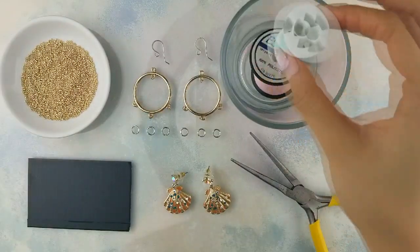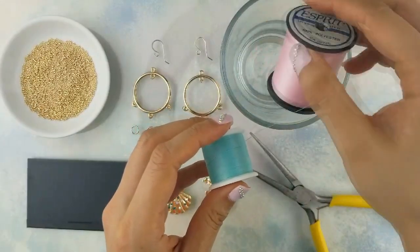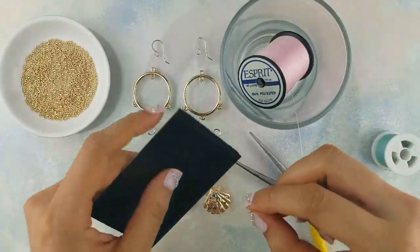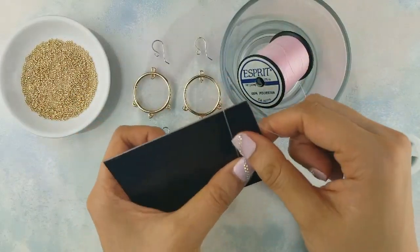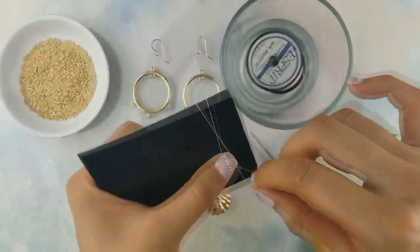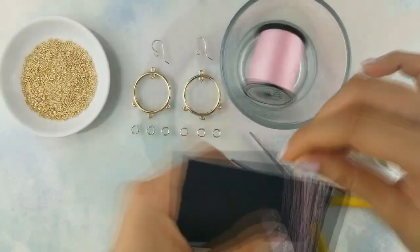We're going to start off by making the tassels for the earrings. I'll be using some seafoam green and baby pink thread. You'll need a sturdy card to wrap the thread around — here I'm using an old credit card. Wrap the thread around the card 50 times, and make sure to wrap it loosely so you can slip it off easily when you're finished.